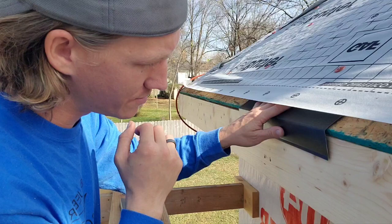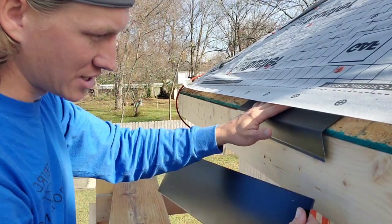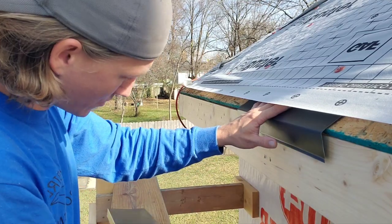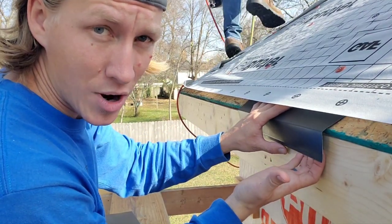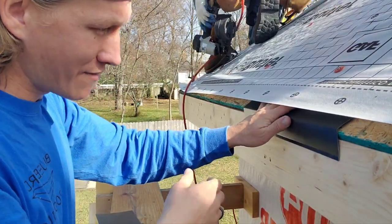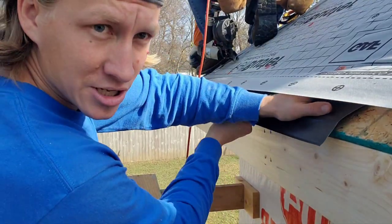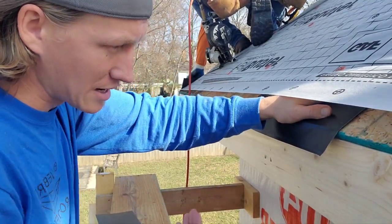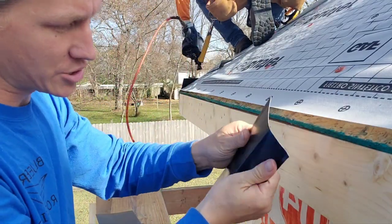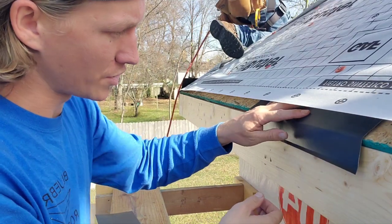Don't touch the wood — make sure it's spaced off. You want to have a true quarter-inch gap on that. By the time you put your fascia in and your gutter on, no one's going to see it anyway. If you have it tight, the gutter guys are just going to bend it up out of the way so they can get their gutter up behind it. Much better off to just put it on with a gap.